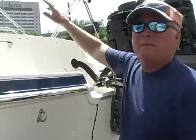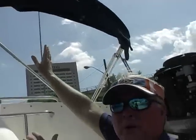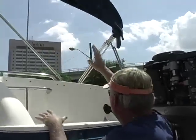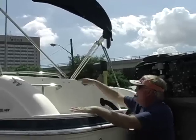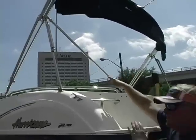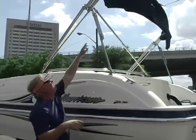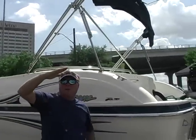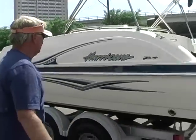On these Bimini tops, if you don't like riding with it up in the erect position, you can disconnect it, let it come forward, take these braces, flip them up, put the shorter ones down, and you can ride with it laying down if you're going under branches or whatever.